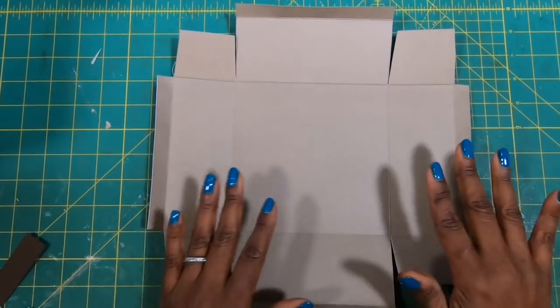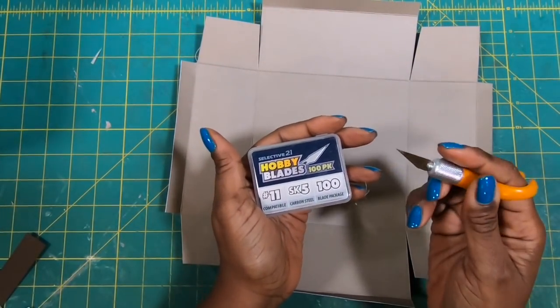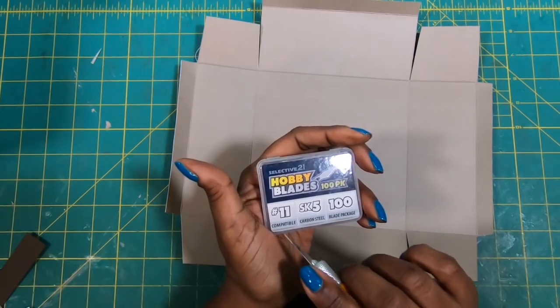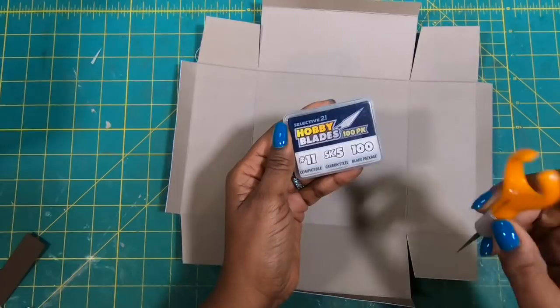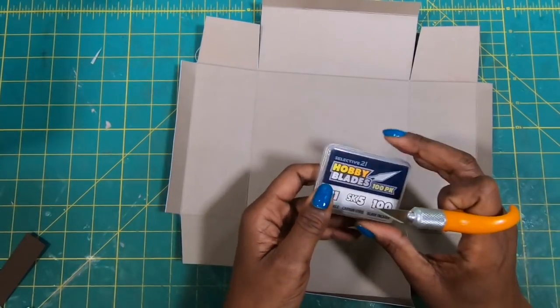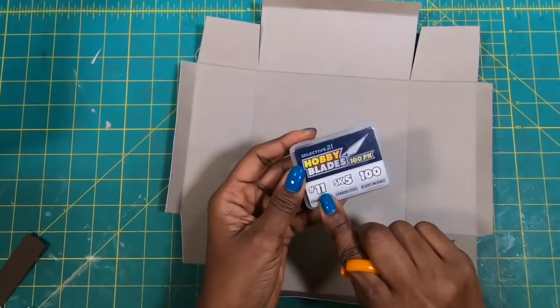I have all of my tabs cut out, and I wanted to show you something quickly. Because I knew I'd be cutting through denim as well as paper, I wanted to make sure I had the sharpest blade possible. I get a lot of questions about what blade I use in my finger blade — I use a size number 11. You get a hundred in a pack and they last a very long time. I will have a link in the description box so you can pick some up; just make sure when you're buying a blade it's a number 11.